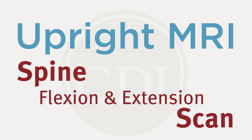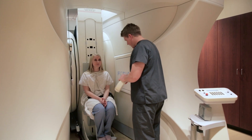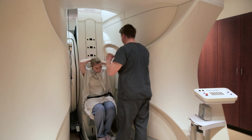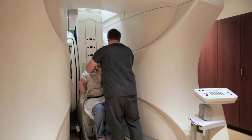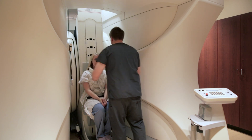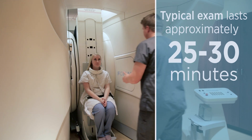You need to put this piece around your neck, so I'll ask that you try and keep your hair out if you can. The majority of the exam is going to be done with the patient in a neutral position — that's with them comfortable — and that takes about 25 to 30 minutes.